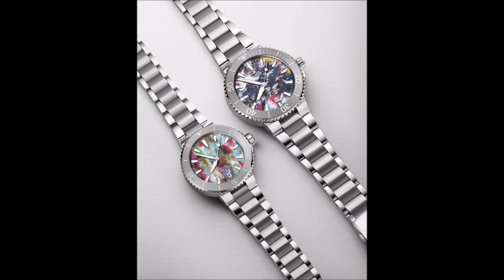Oris has demonstrated its organizational commitment to environmental initiatives, particularly those devoted to the world's oceans, in various ways throughout its product line. The Dabwut and Akavango limited editions, both released in the past few months, are just the most recent examples. The Swiss brand has dabbled in using recycled PET plastic from the ocean in its packaging for several of these special editions, and for its latest one, the aptly named Akwes Date Upcycle, it has gone even further, using the material to create the dials.